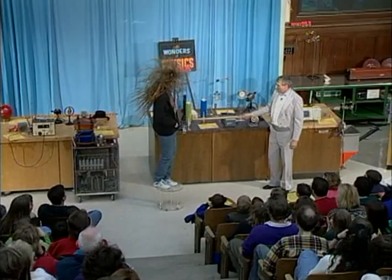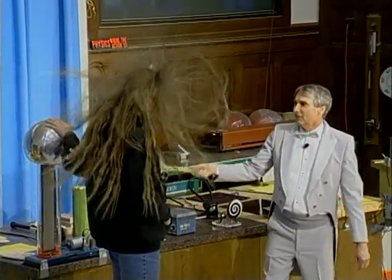Now, don't move your hand. I'm going to turn it off. Don't move your other hand. Thank you, Kari.